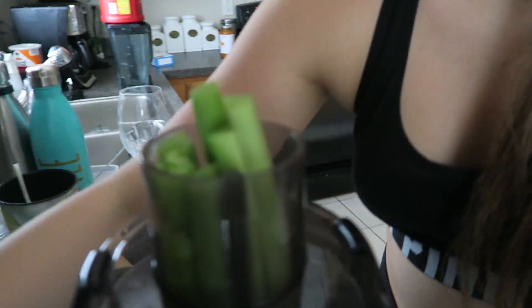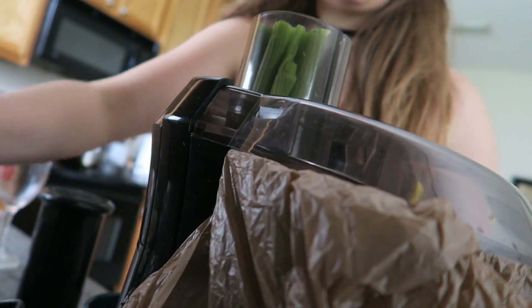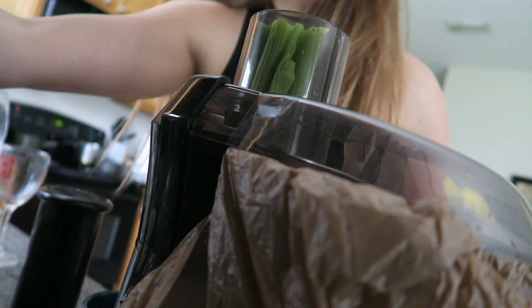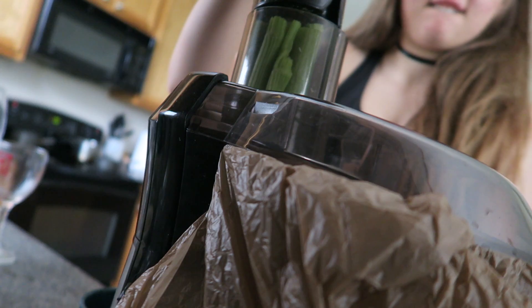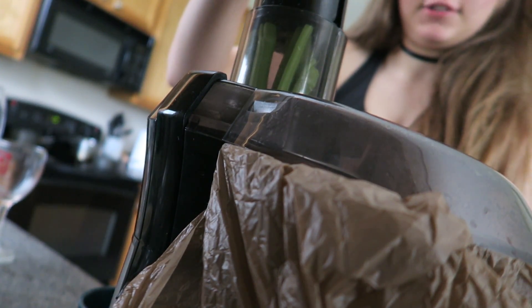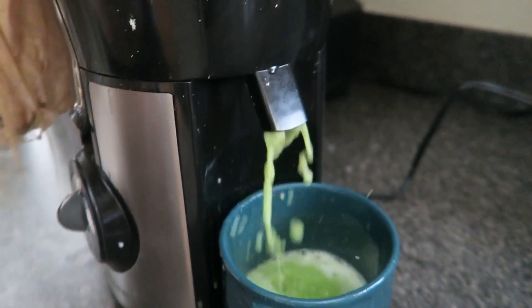The celery is right here and we have this thingy-ma-jigger. We're gonna push it down — I like to press it at the top. Plug this baby in and we're gonna juice it.